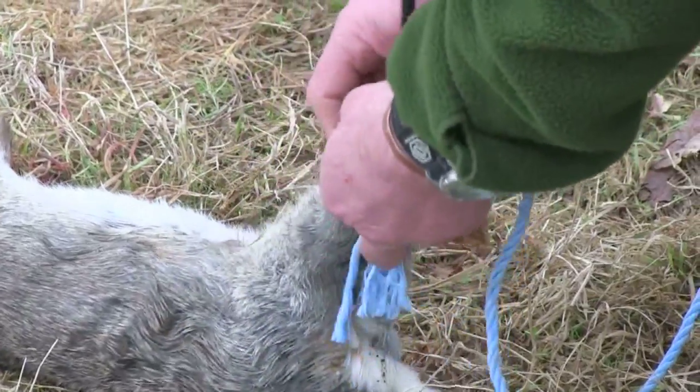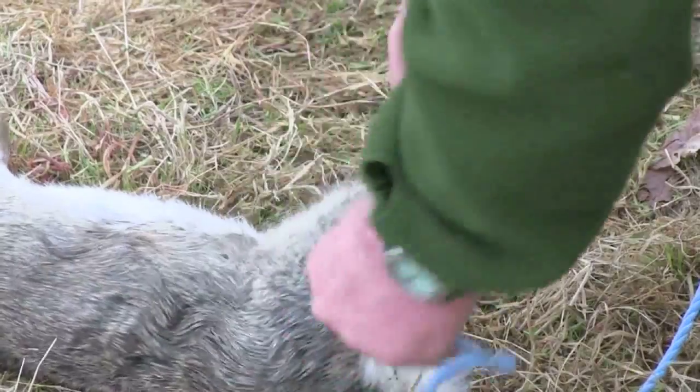It's all very well having your dog retrieve bits of cloth and fluff, but how do you keep them on the right lines when you start introducing game?